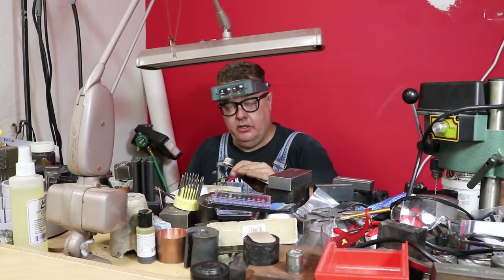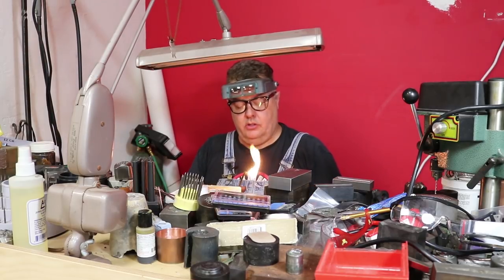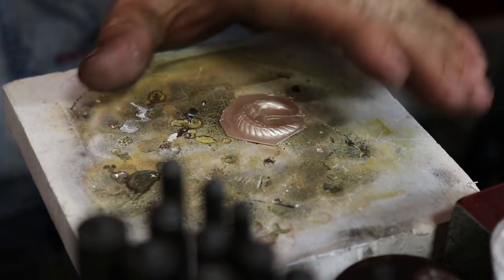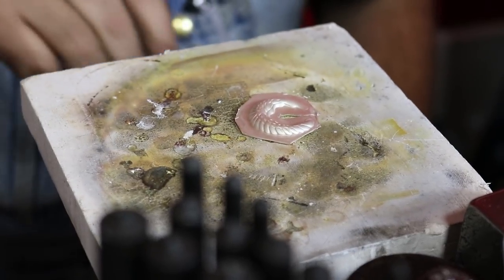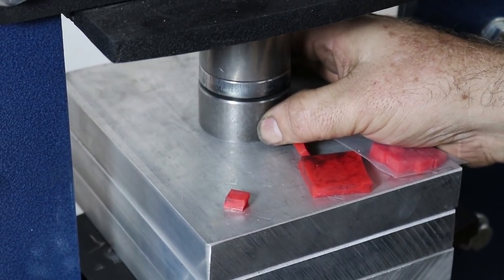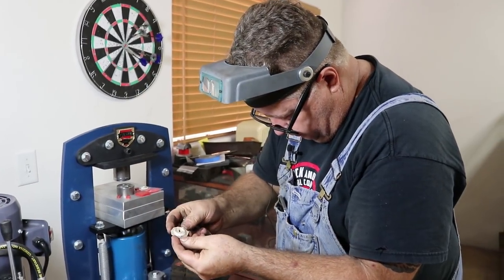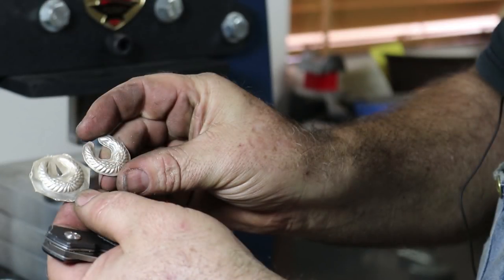I'm going to anneal this real quick. You're only going to go to a very dull red — you don't even necessarily need to quench. If you quench it while it's red you can crack your silver. It's a very, very dull red so it's going to be dead soft again. There we go — looks pretty nice. Now we have a matched pair.